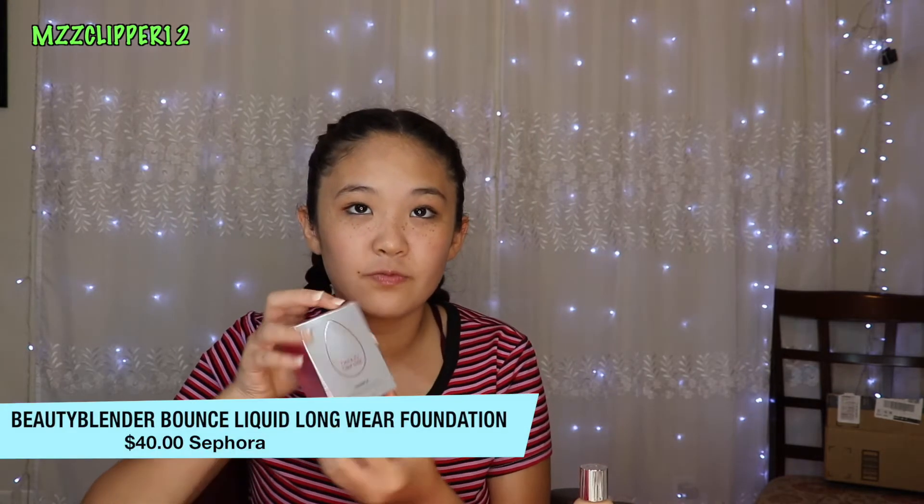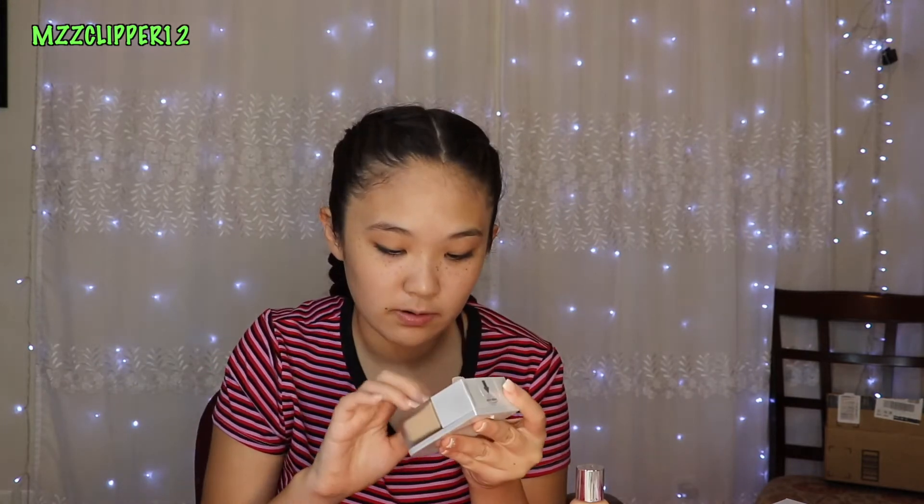I'm going to open the Beauty Blender one first. I got it in shade 2.10. It's shaped like a Beauty Blender, and you pump it, and the foundation is supposed to come out on this, and then you get your Beauty Blender and you blend. It's not really heavy, and the glass part is glass, so let's try.